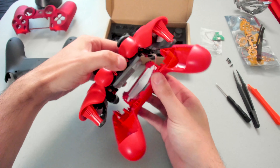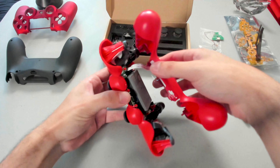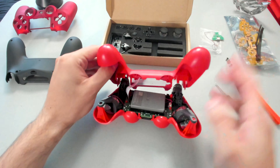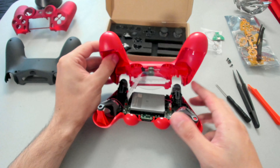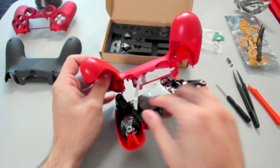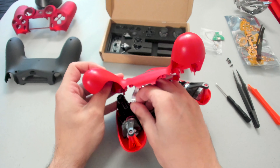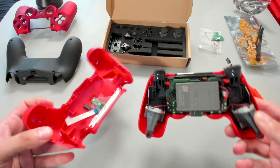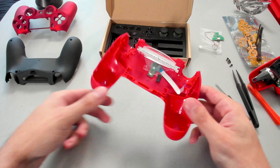Now that we have the two shells separated, slowly pull apart. You don't want to pull too hard because they are connected with a wire. So what we are going to do is pull out this wire right here — it's a simple pull up just like that. And we have our two shells separated. We are going to work on the back shell.